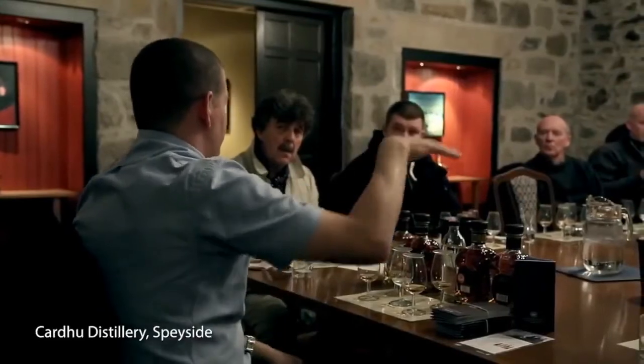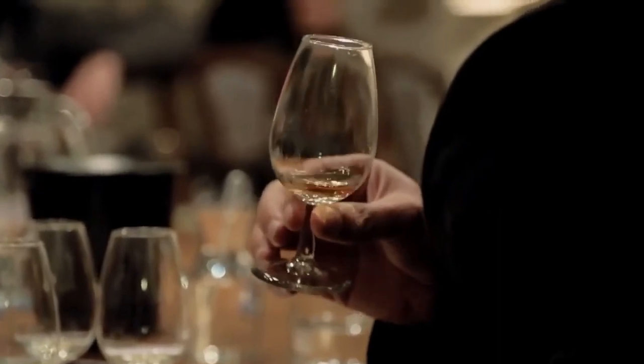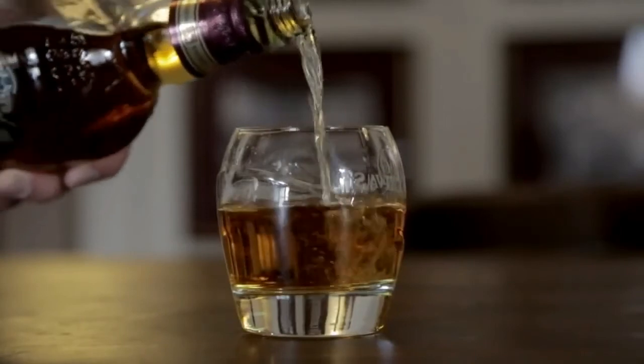So whether you're a whisky novice, or you're already a bit of a connoisseur, this fine spirit has hidden depths just waiting to be explored and discovered. Sláinte!